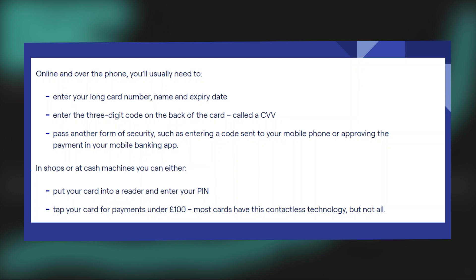To do this online and over the phone, firstly you will need to enter your long card number, name and expiry date. Then enter the three-digit code on the back of the card called a CVV. Next, pass another form of security such as entering a code sent to your mobile phone or approving the payment in your mobile banking application.